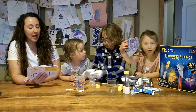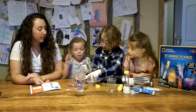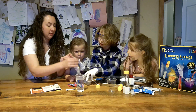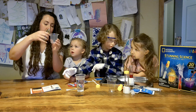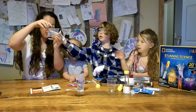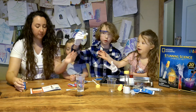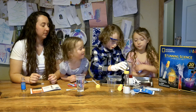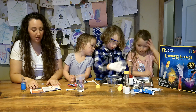Now we're going to add 30 milliliters of vegetable oil. 30 milliliters? Yes. I can do that for you. There we go. That's it? Yeah! That was a whole bunch.